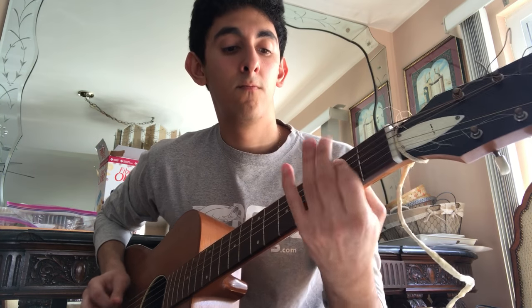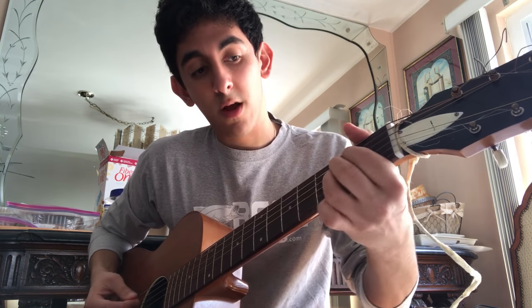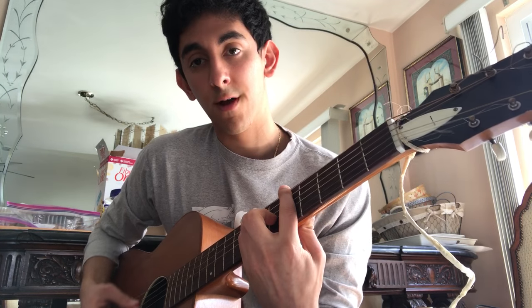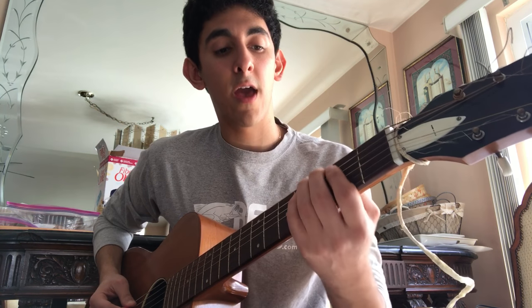The second part is this. From that C minor 7, you go to an A — it's an A chord, or you can do another A chord over here. This sounds pretty good too, but both are fine. Then you do another thing: it's the 2-4 on the A, and then to 2 on the D.